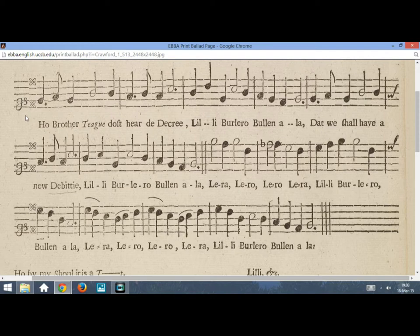Oh, brother Tigg, dost hear the decree, Lili Burlero, belenala, Lera, lera, lera, lera, lera, lili Burlero, belenala.